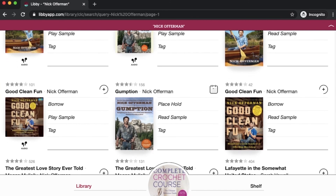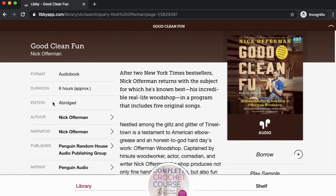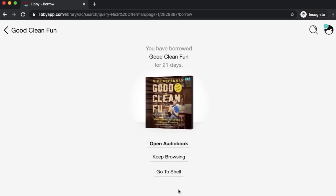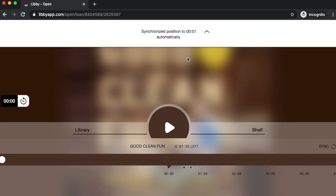Let's say this is exactly the book I was looking for — 'Good Clean Fun' — I'm going to click borrow. You can also click on the book cover to get all those great title details: it'll tell you the format, duration, and whether it's an abridged edition. You can click to see the author or the narrator. Once you click borrow, you'll again set your loan period, make sure you're checking it out to the right card, and click borrow. Rather than go to shelf, I'm just going to click 'open audiobook,' and this will start playing in my web browser — or if you're using the app, it'll start playing in the app.